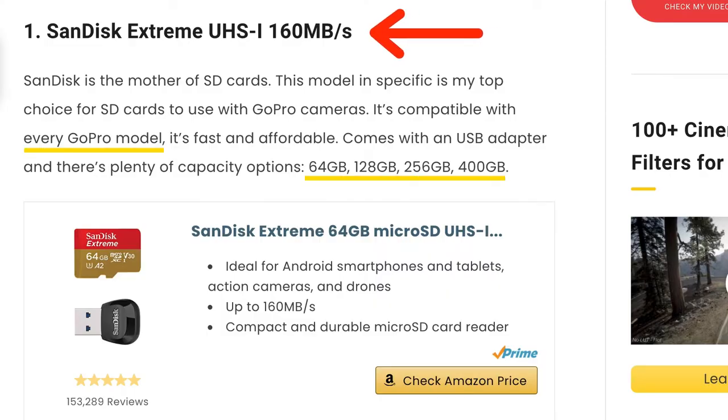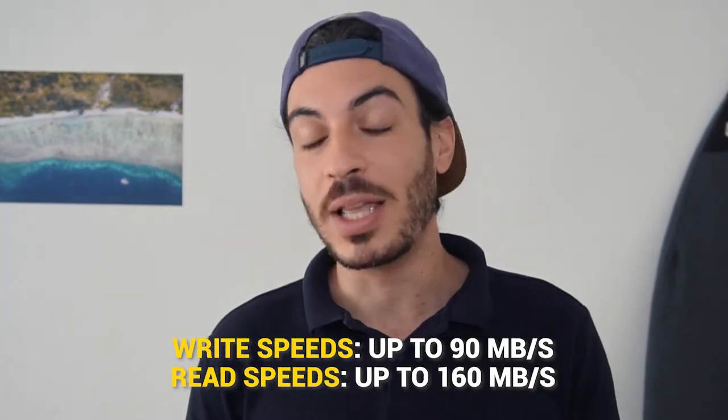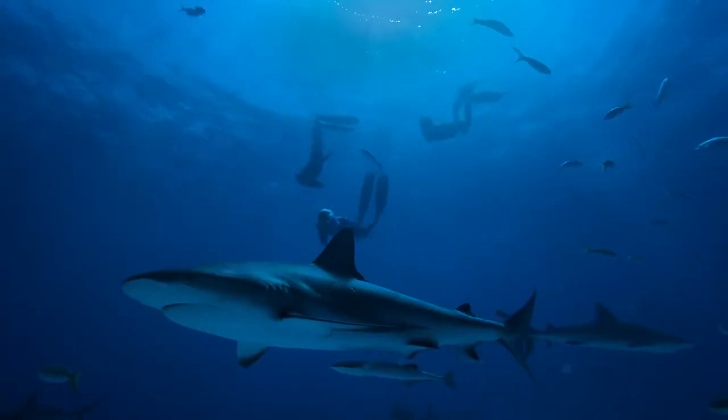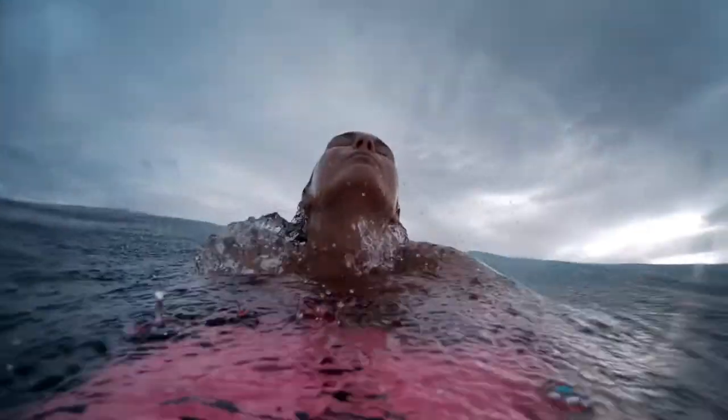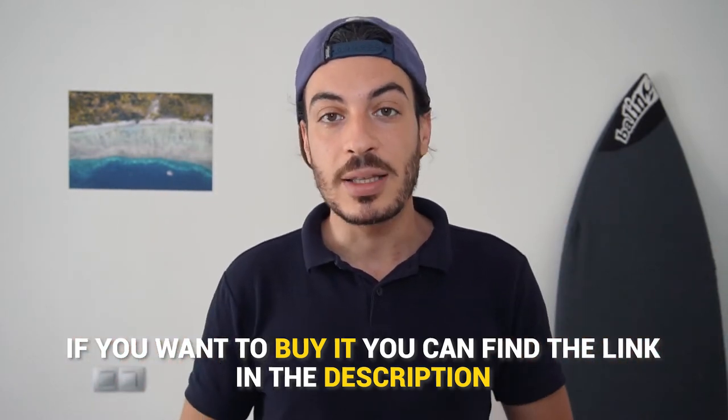Number 1: SanDisk Xtreme. SanDisk is the mother of SD cards, and this model is my top choice for any of my GoPro cameras. It's compatible with every GoPro model and is fast and affordable. The Xtreme UHS-1 micro SD card provides write speeds up to 90Mbps and read speeds up to 160Mbps. It comes in different sizes from 32GB up to 400GB. This memory card lets you easily record high quality footage and even shoot burst mode pictures. I've never had any issues with it. You can find it via the link in the description.